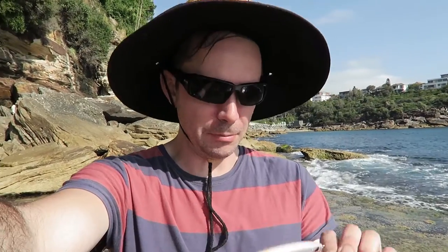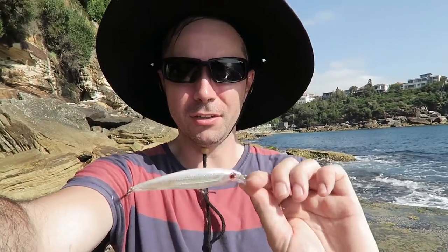Pretty good for a cheap minnow, but it dives reasonably deep and doesn't swim very well. I'm not real happy with the swim action. If you want a ghost minnow and want to be confident in it, I'd go with a more premium brand or a better quality version rather than this Aliexpress one.